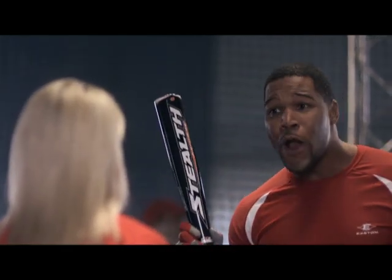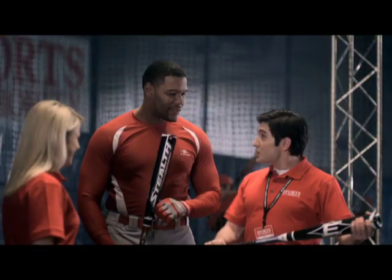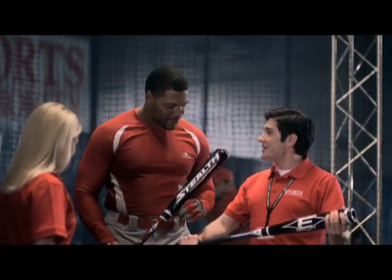Wow, oh forget about sacking quarterbacks, home runs baby! Michael, that's the Easton Stealth Speed. Its reduction in mass in the barrel makes it lighter for faster exit speed. And it's got a bigger sweet spot, so anyone can hit like a pro.